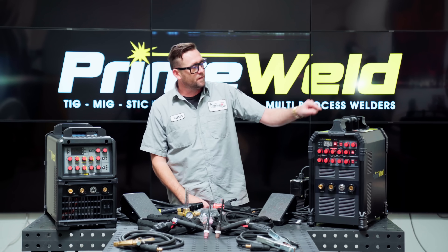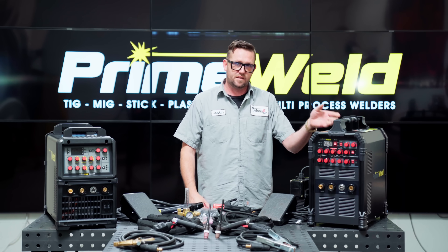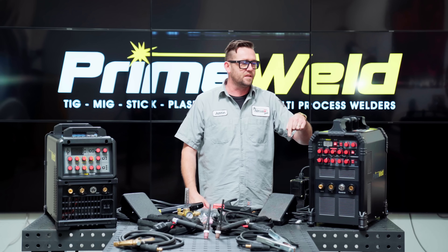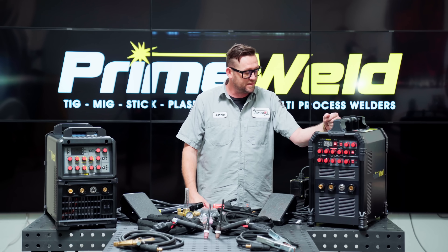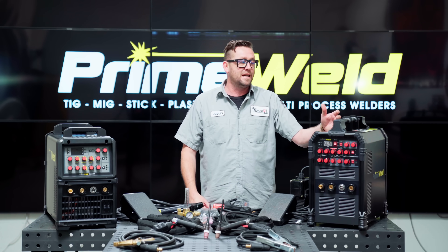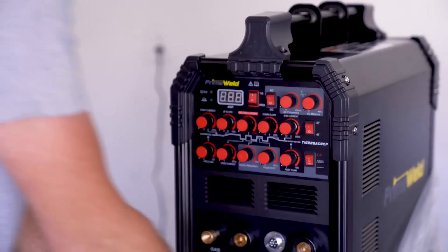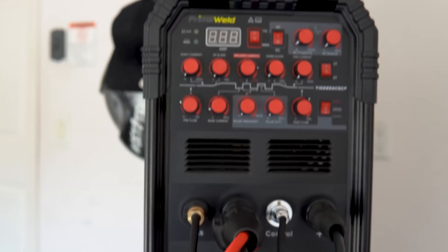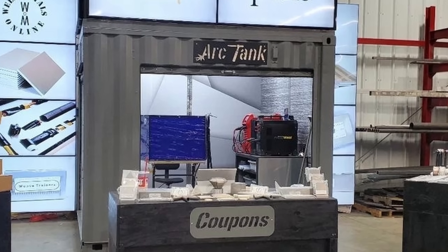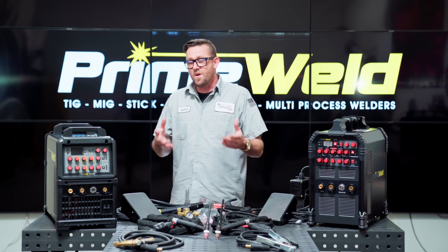PrimeWeld really never fails to amaze me — absolutely incredible the stuff that they do. Here's the thing: this is the original 225x that I reviewed four years before making this video, and it's still running strong. It still gets used in classes, I still use it on a regular basis. They've impressed me so much that I've gone out over the last couple of years and gotten two more 225x TIG machines — one is in my home garage and the other sits in our convention exhibit we call the Arc Tank.